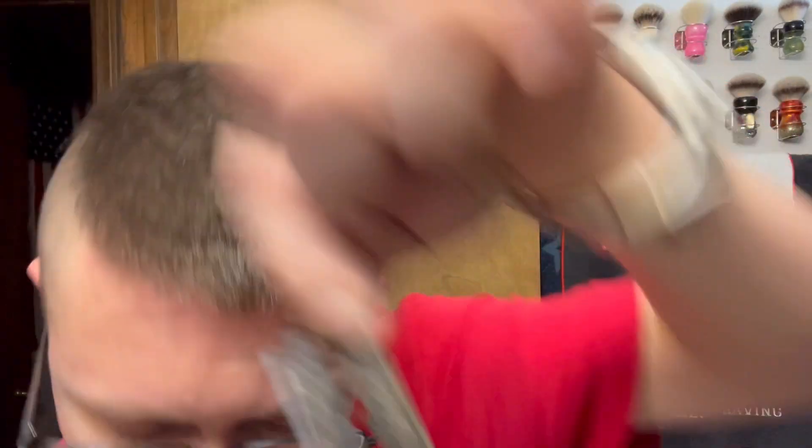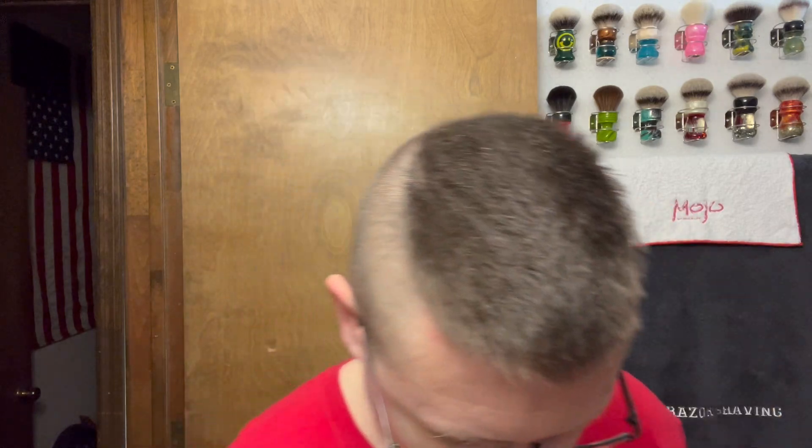For the blade we're gonna be going with a Treat carbon steel DE blade. I used one of these the other day and it worked out okay, so hopefully it'll work out again. There's the black ones — whoa, that's what we're using. It matches really good with the razor, like it just blends right in. I can't even see it. Get that loaded up in there with the washer, because I use a washer.